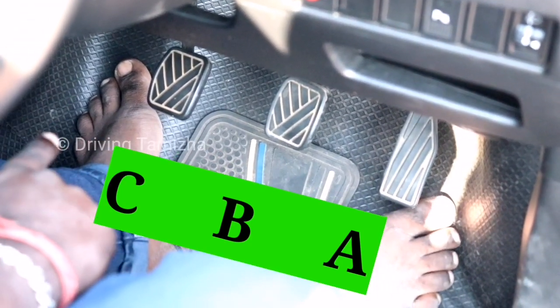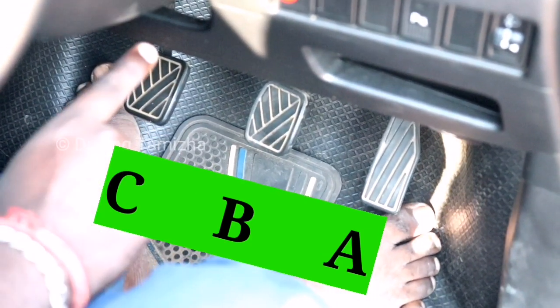The three controls are: Accelerator, Brake, and Clutch. Accelerator, Brake, Clutch.